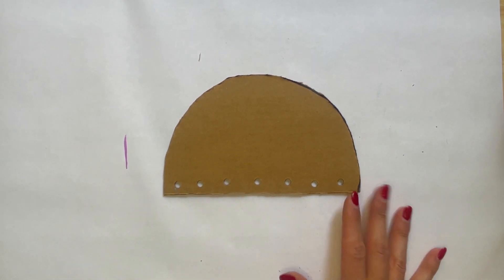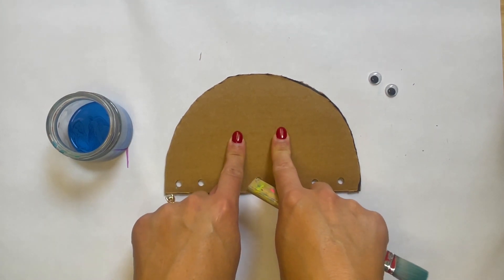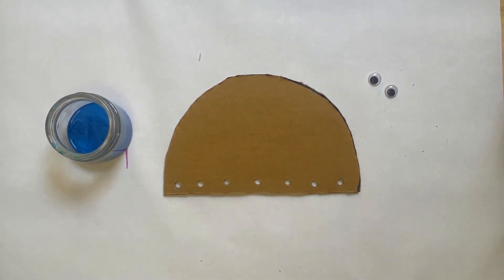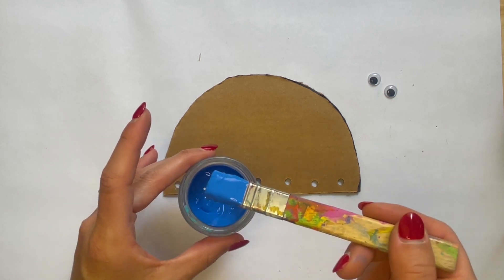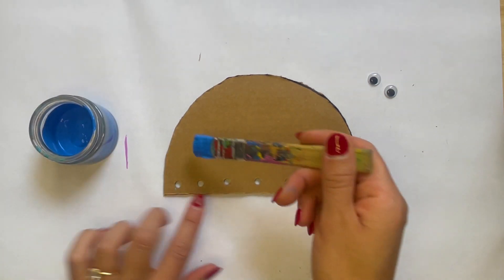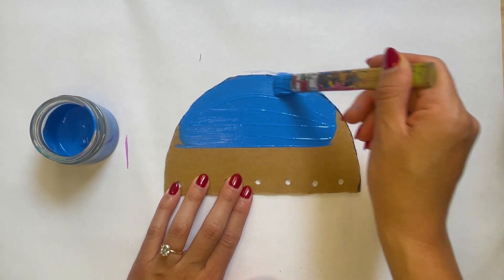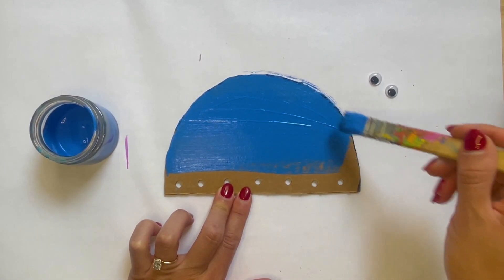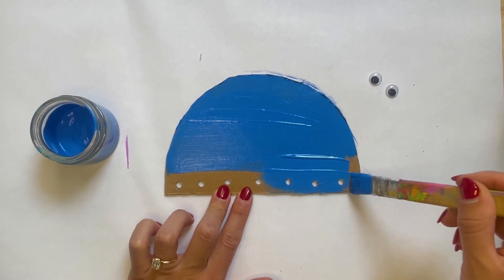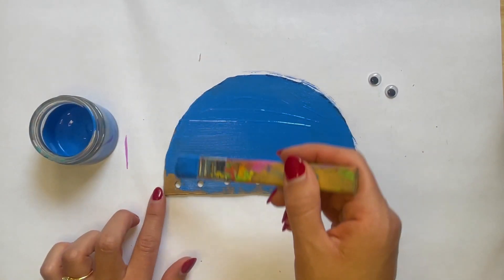Now that I have that, I'm going to go ahead and paint my jellyfish. I'm going to get my googly eyes ready on the side because I want to make sure to stick those on when the paint is wet — that way when the paint dries, it all sticks together. I have my acrylic paint over here with my paintbrush, and I'm going to carefully paint right on top. I'm going to paint my whole jellyfish blue. You get to choose whatever color you want — it could be a rainbow jellyfish, purple, pink, or yellow. You get to choose.